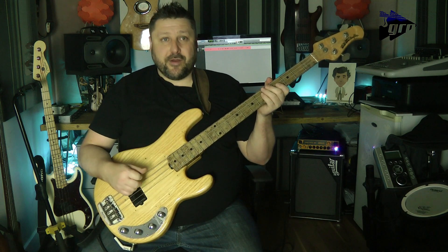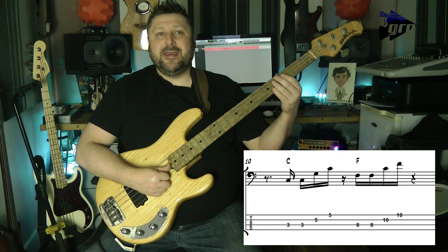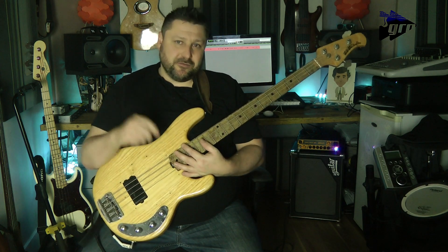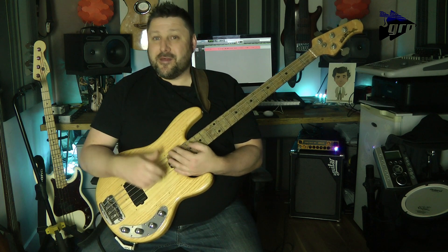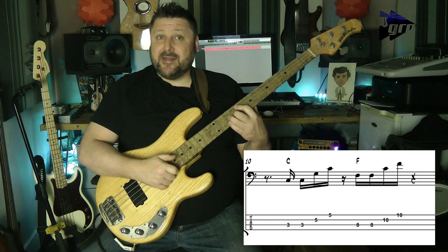Once you're comfortable with that turnaround, we go to the next section. The displacement here is within the first beat — that's when the downstroke comes in. So the count would be one E and a, two E and a, three E and a. The second part of the phrase lands on the downbeat at beat three, while the first part lands on the last semi-quaver of beat one.